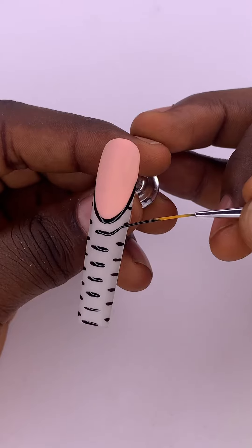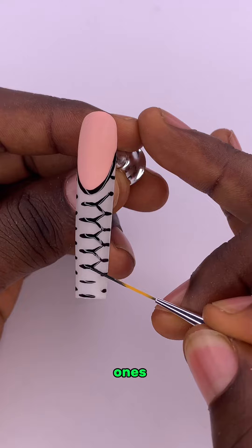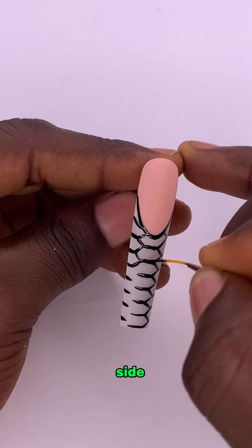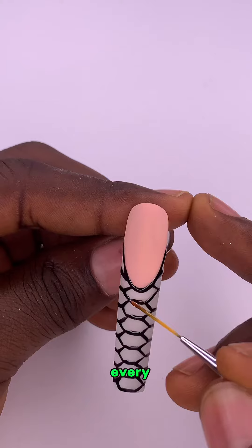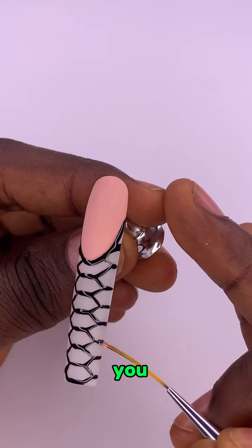Then use slant lines to connect each line at the middle of the nail to the ones at the side of it. Do the same thing for the left-hand side. Dry this in the UV lamp and use a top coat to line every spot where you have your black gel polish. Then you dry it.